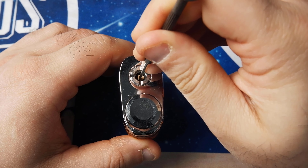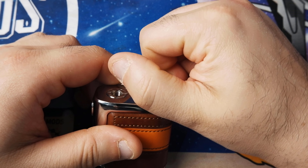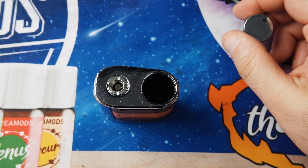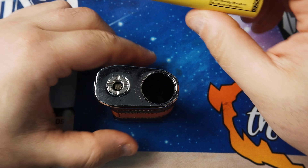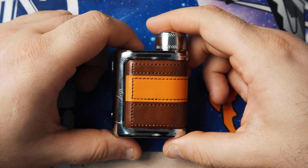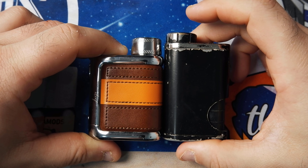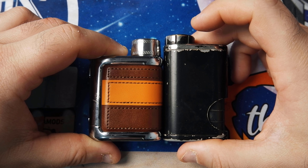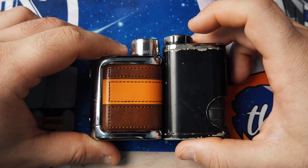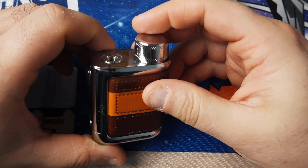Il classico alloggio batteria stile Pico si svita per inserire la 18650 con il positivo verso il basso. Ho inserito una LG HE4 e ho richiuso. Esteticamente la box mi piace molto ed è compattissima: la confronto con la Pico Squeeze, che ha un ingombro maggiore. Questa Limited Edition è più piccola di una Pico Squeeze, già di per sé molto piccola — ottima ergonomia.